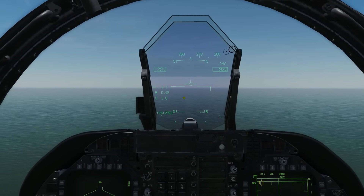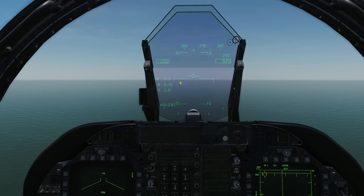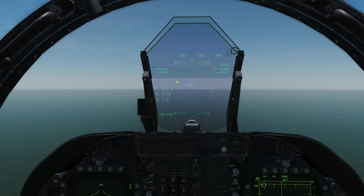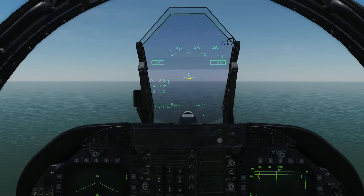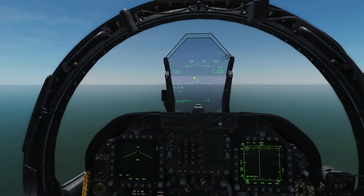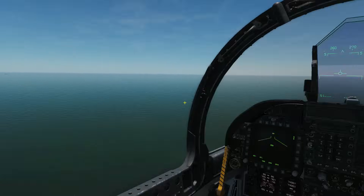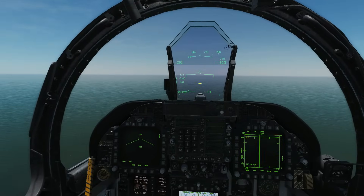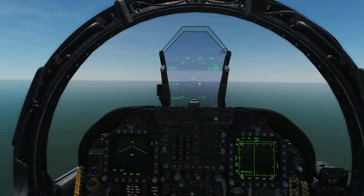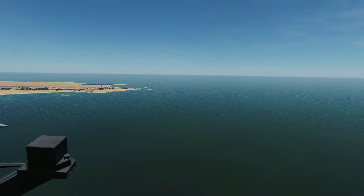On our HUD we also have an angle of attack indicator in the shape of an E-bracket — the same one you've used when landing on a carrier. The goal is to maintain a speed at which that E-bracket encompasses the flight path vector. If we can do that, we know we're on the correct angle of attack. We also need to ensure that this path marker is on the threshold of the runway the whole time, and just drive it — plow it into the runway at that angle of attack. We don't have to worry about speed other than maintaining the correct angle of attack, just like landing on an aircraft carrier.